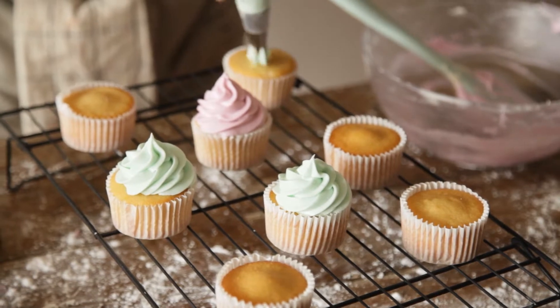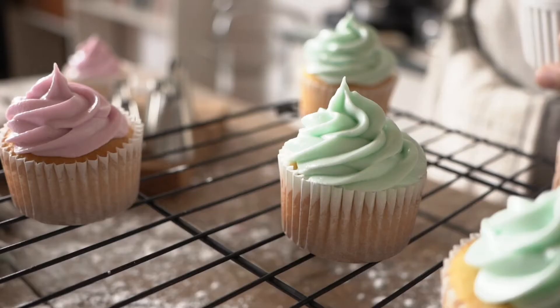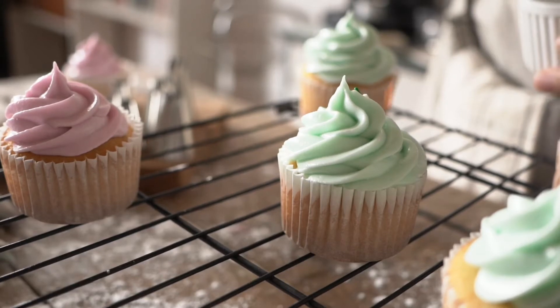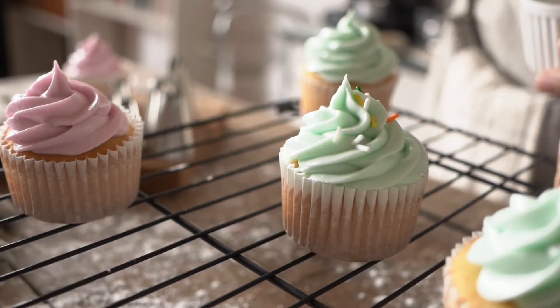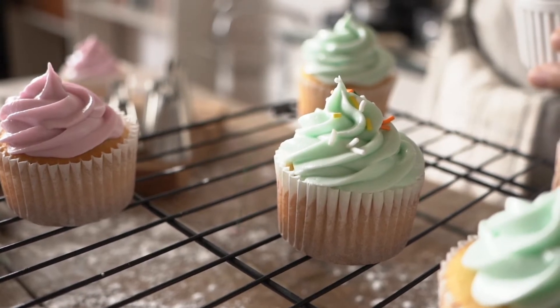Have all these different glitters or edible things that they could just put on there, frostings and wonderful confections, and they can just decorate it themselves. So that's the first reason. Now the second reason — and it's the main reason why I brought this up — is portion control.